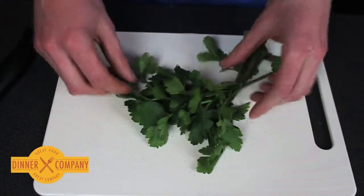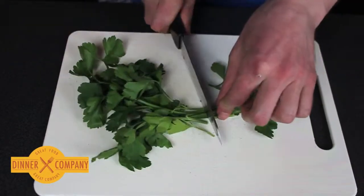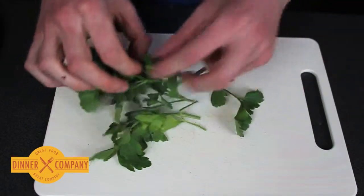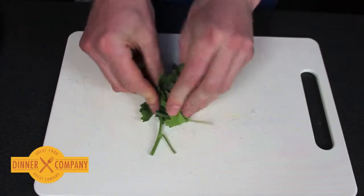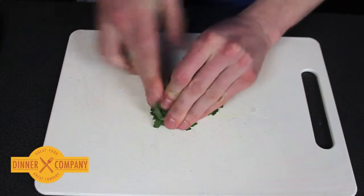Here's an easy way to chop herbs. You can get rid of the very woody stems, but for herbs like parsley the stems are perfectly tasty, so just leave them on. Make sure it's had a wash, and then roll it up to a shape like this.